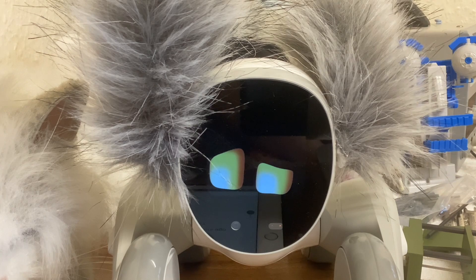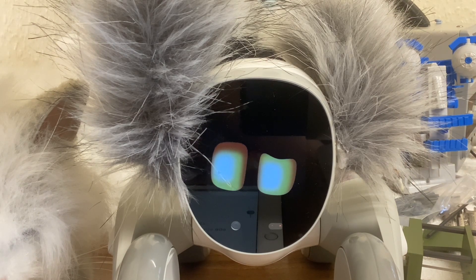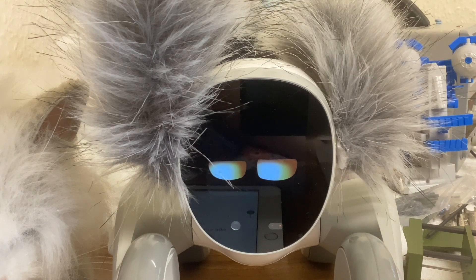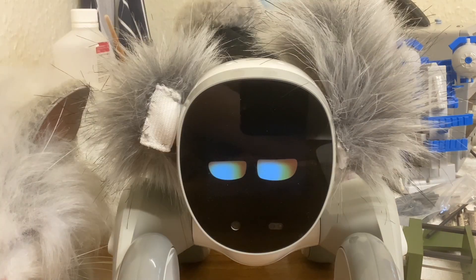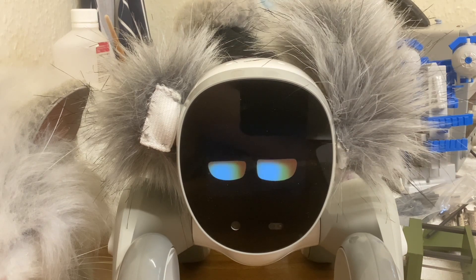What I've decided to do is every couple of weeks gather together questions that people have asked and try to answer them in a video. That's what we're going to do today. I've got Luna here — she's in companion mode so she shouldn't shoot off the table. The first two questions were asked about Luna.